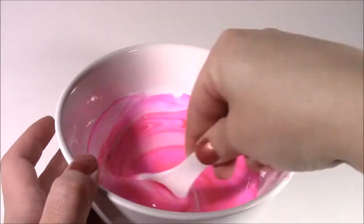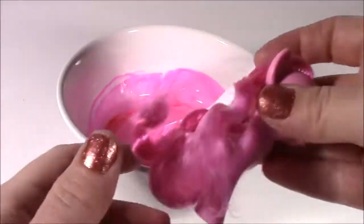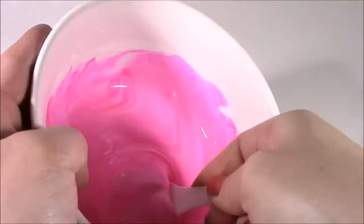It looks red, but look at that — it is turning neon pink. Just the color we want. Kind of matches Pinkie perfectly. Keep mixing it. I don't think I'm going to add any more. It's perfect.